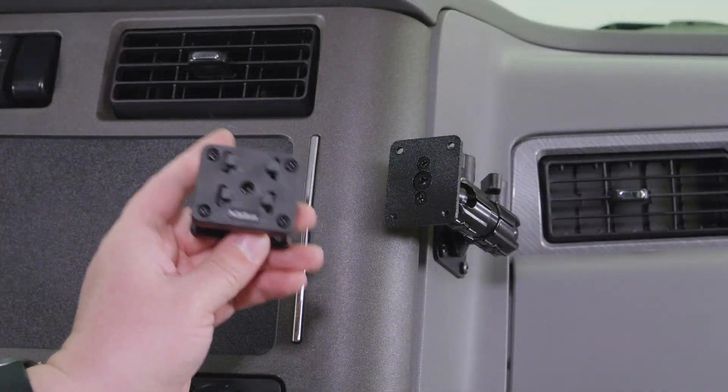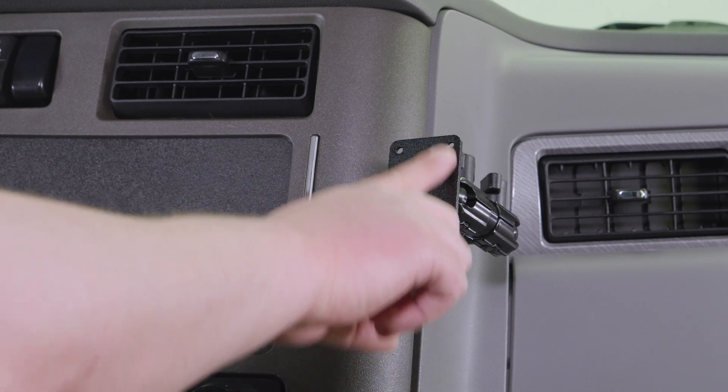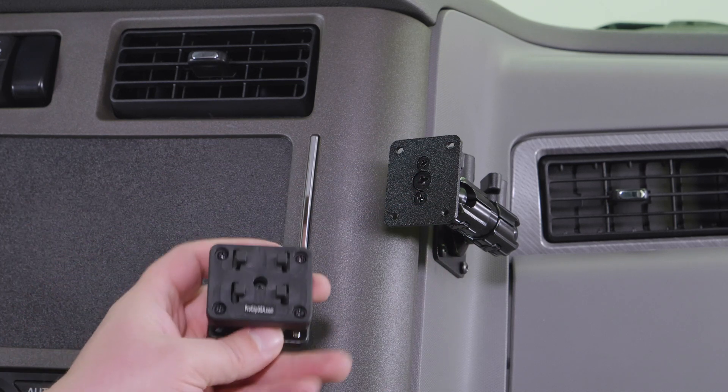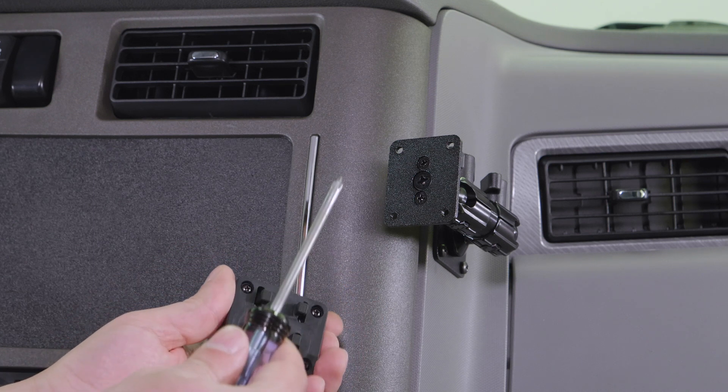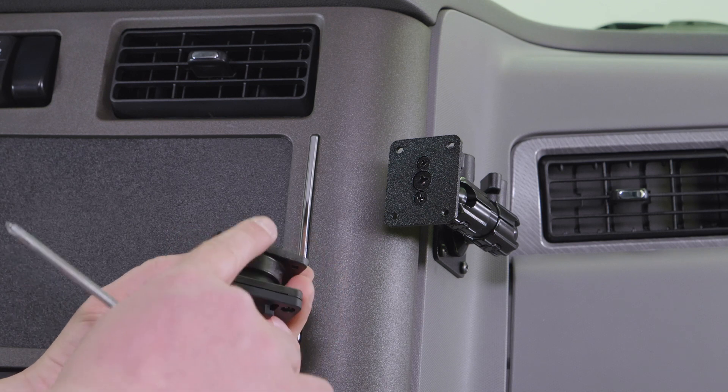The next step of the installation is attaching the four-prong plate to the pedestal. The first thing we're going to do is grab a Phillips screwdriver and loosen the center screw until the backplate comes off.